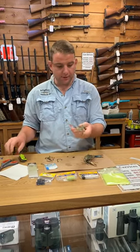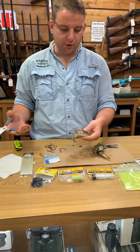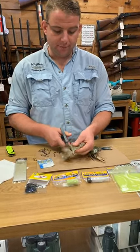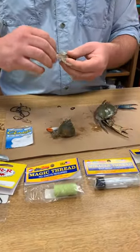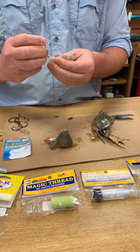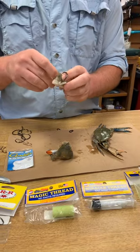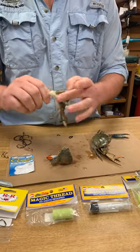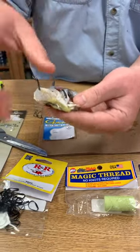First thing we're gonna do is take this soft crab and rig it up for rock fishing. This is a smaller, hotel-size soft crab. I would probably end up using half of this, but we could quarter it. Generally speaking, you're just gonna cut it in half like this. Take your circle hook — my main goal is to get it through the knuckles. On a soft crab, the knuckles are the hardest part and that's what's really gonna stay on the hook. I'll also usually rig it back through several times, just until I feel like there isn't a lot hanging off the hook — going through the back fin knuckle and then through the claw knuckle.